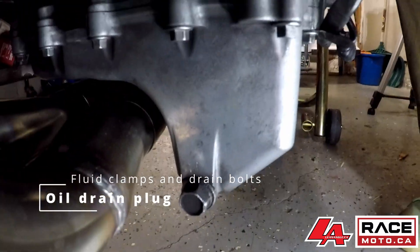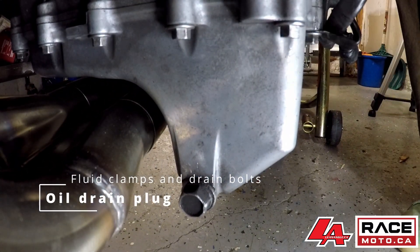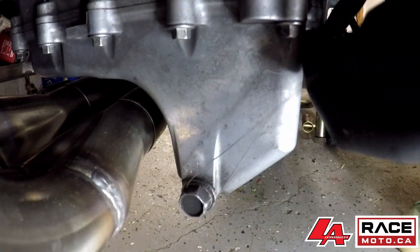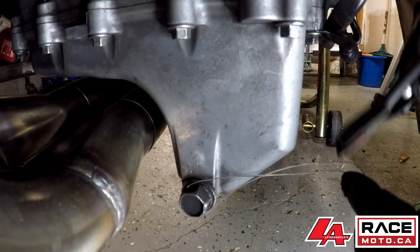For the oil pan, we have drilled the oil drain plug and an oil pan mounting hardware to secure the drain plug to the hardware.